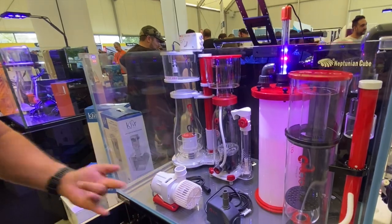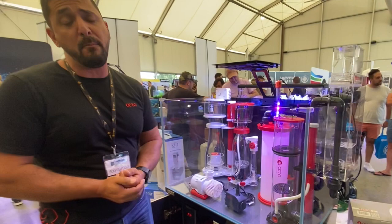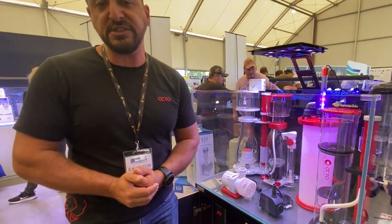With the DC ranges, the Varius return pump and skimmer pumps are BRS-rated as the number one pump in the marketplace for reliability and value for money. You can't go past the Varius DC pumps.